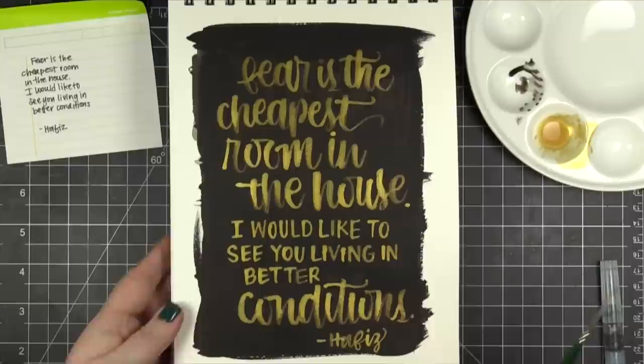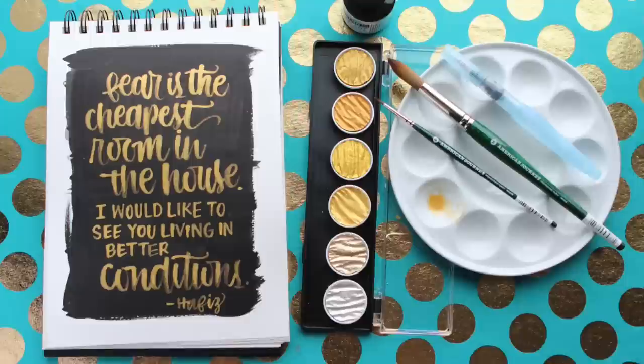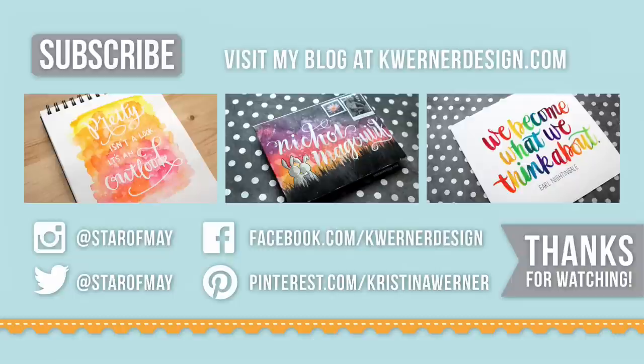It's so beautiful. I hope you guys enjoyed today's video. I will see you guys on Monday for this month's mail call video. Thanks for watching today's video. On screen are some other lettering videos that I've done in the past if you want to check those out. And of course you can catch me on my blog at kwernerdesign.com and on Instagram, Twitter, Facebook, and Pinterest. Once again, thanks for watching and I'll catch you guys next time.